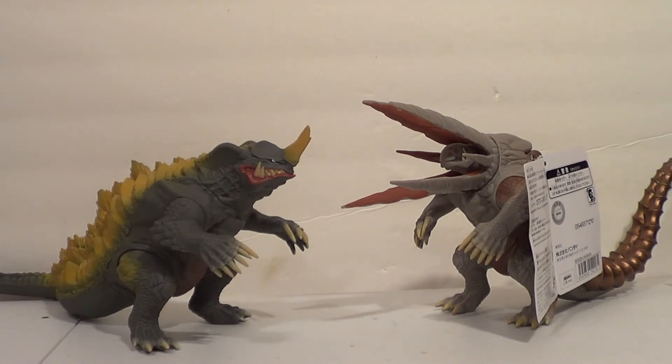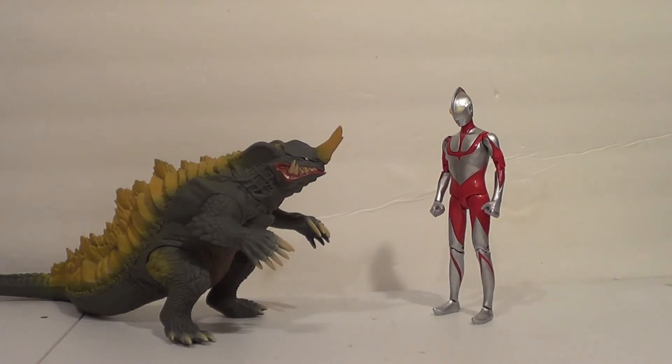So be sure to subscribe and hit that notification bell. Now I don't have the Movie Monster series Shin Ultraman, but I do have the Ultra Action Figure Shin Ultraman. He's a bit smaller but more articulated. This is the same scale as S.H. Figuarts, so consider this the same scaling for S.H. Figuarts as well. The Movie Monster series one is probably too big — I think it's more along the 6-inch lines that some older Ultraman figures are.